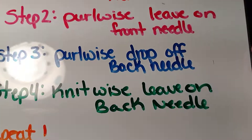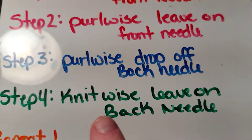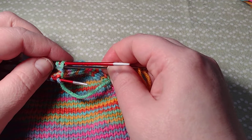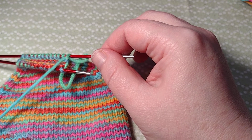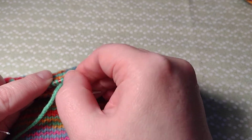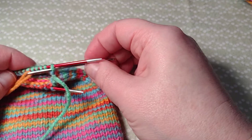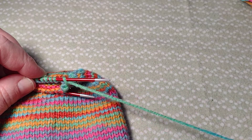Now steps three and four, which are for my back needle. Step three: purlwise, drop off the back needle. Step four: knitwise, leave on. So I'm going to go purlwise - purl and drop that stitch off. I'll slide it to the end of my needle but push my needle back through, because my next is going to be a leave on. Now knitwise here, and I'm going to leave this stitch on my needle. Pull it tight.